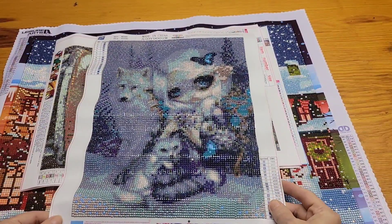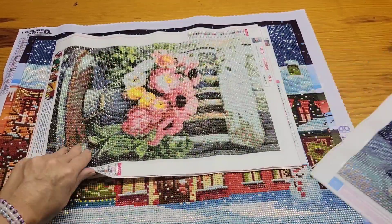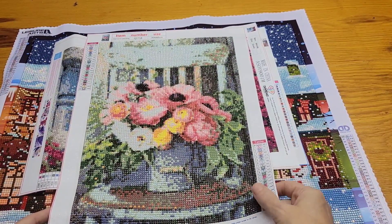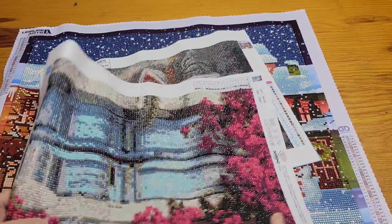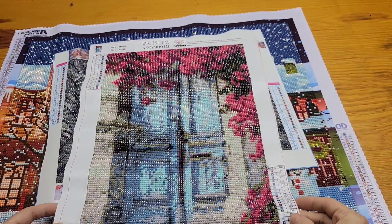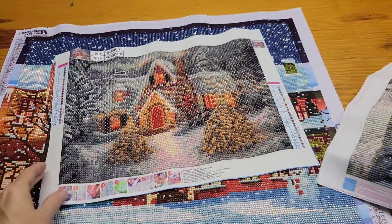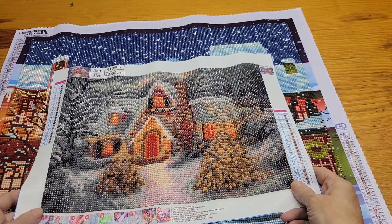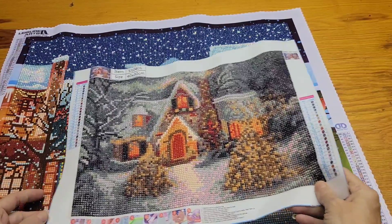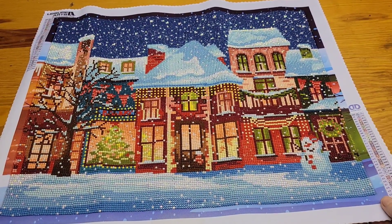This one is kind of hard to see but it'll probably come through better on camera — it's a girl with a wolf, another Amazon. This is an Amazon — the chair with the flowers. Another Amazon, it's a door with flowers. And this is another winter scene; this one was really hard to do, the symbols weren't that great on it. This is Amazon — 'Mama.' And then there's this one from Diamond Dots, which is much bigger.